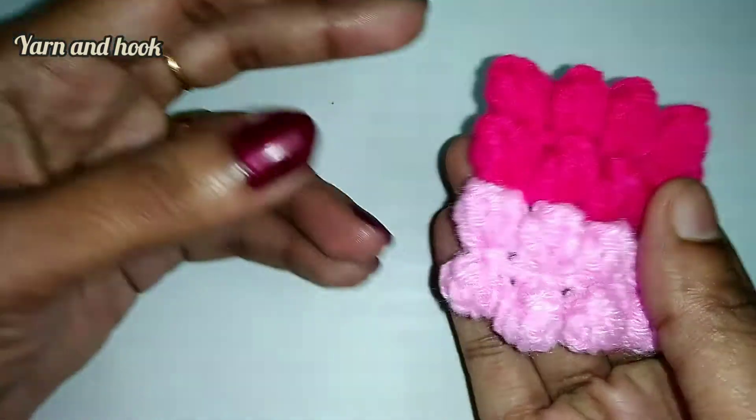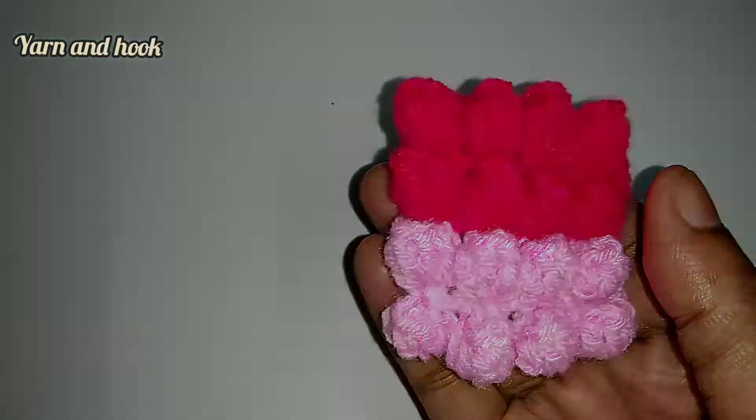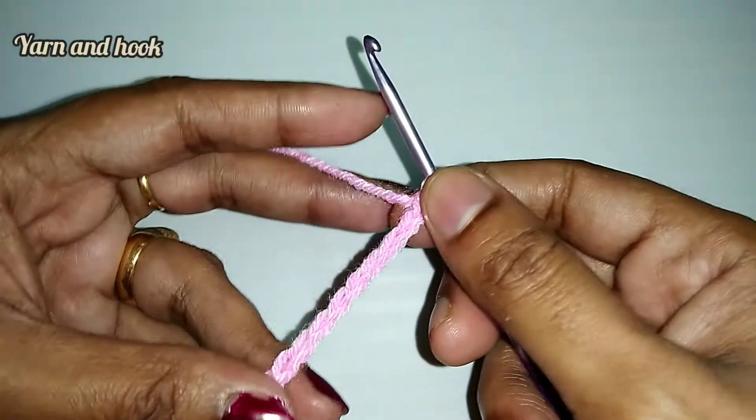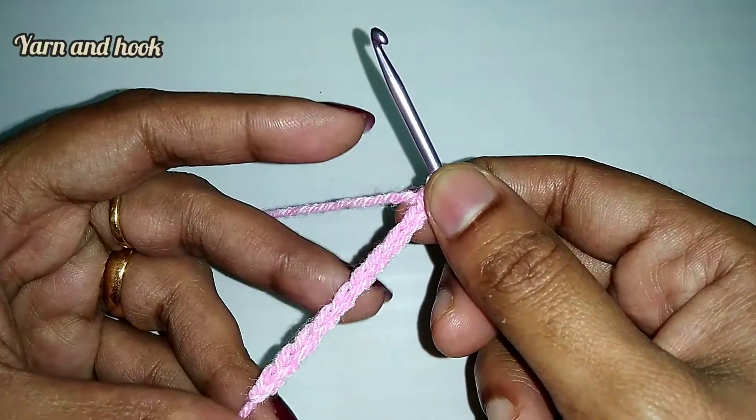We will show you how to make the big step. For my step, I will show you how to make 10 chains. It is the multiple of 2 as we use. You can make 10 or 12 chains.